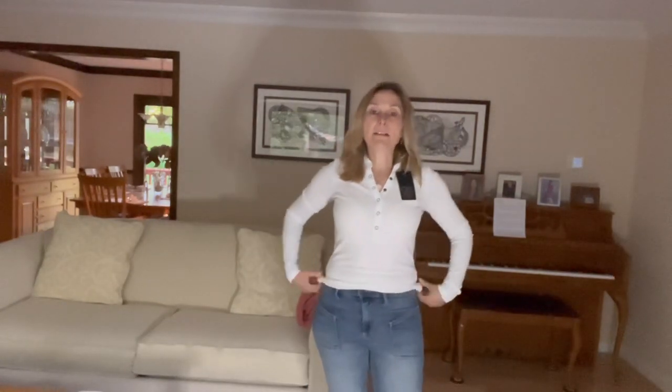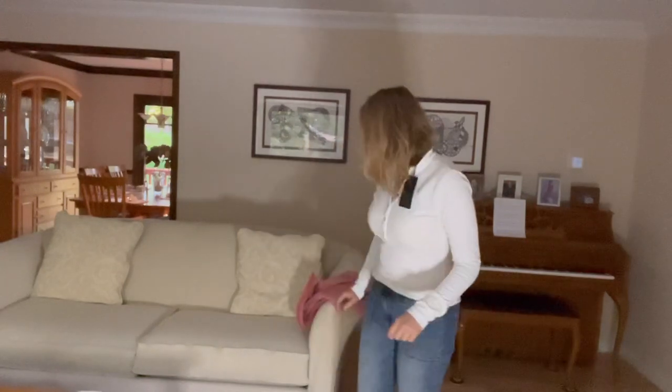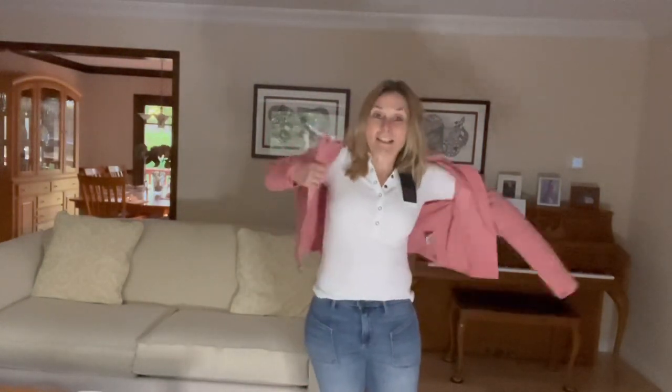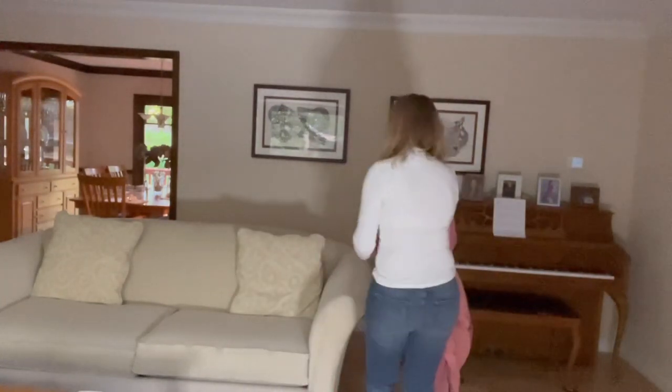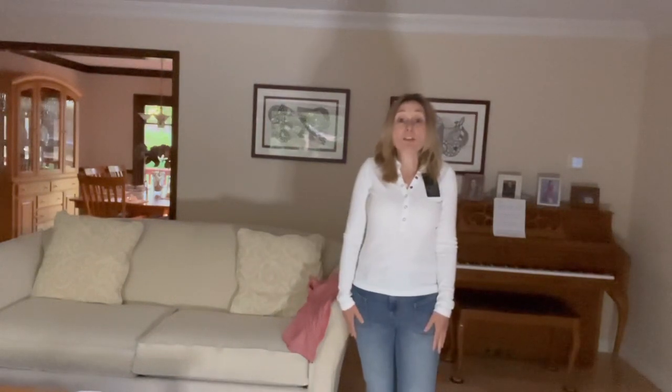Next is the EverEve Milo Rib Henley. It's a little thin and snug, but that's the nature of the ribbed material. Sleeves are a little long as expected. It's very soft fabric. Of course I paired it with my pink moto jacket. I really like this top — it pairs very well with the jacket. I showed the back too: it's not a very long top and it's straight across. I'm keeping this one as well.